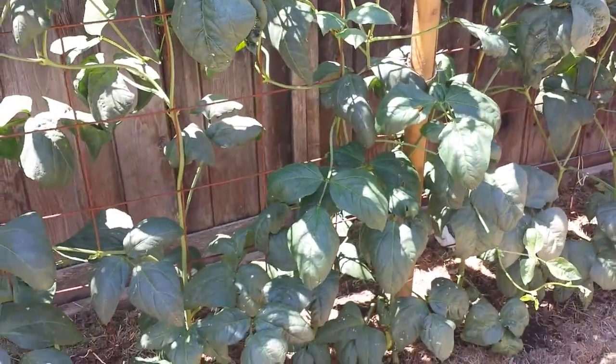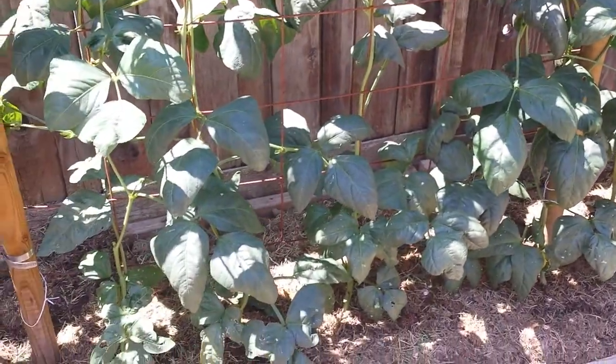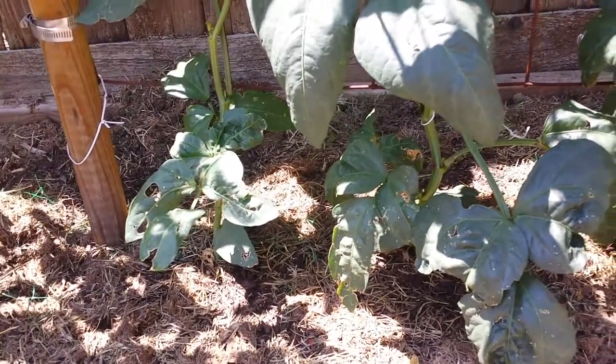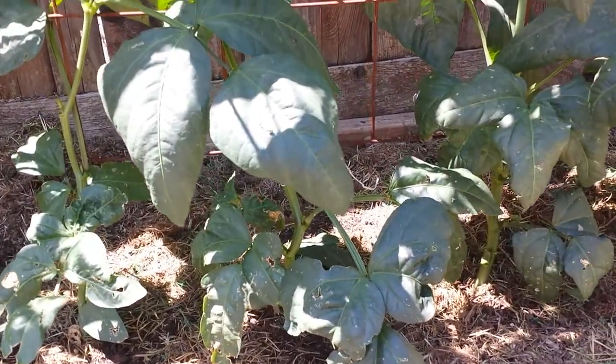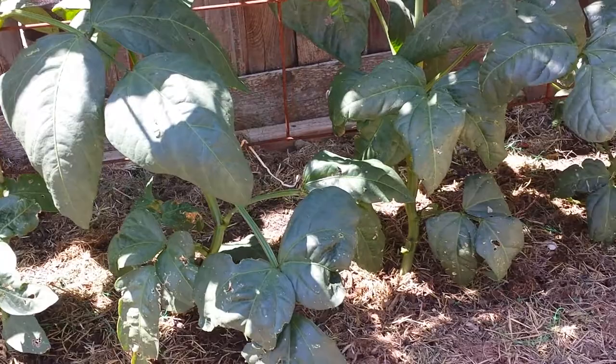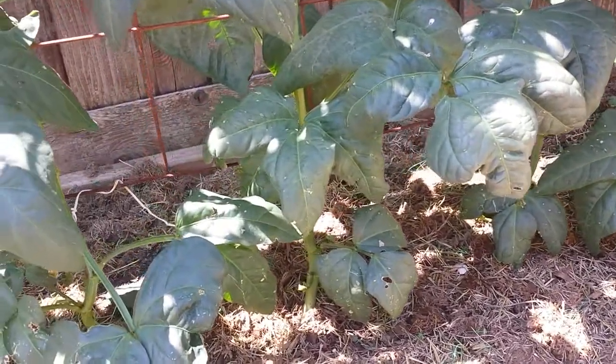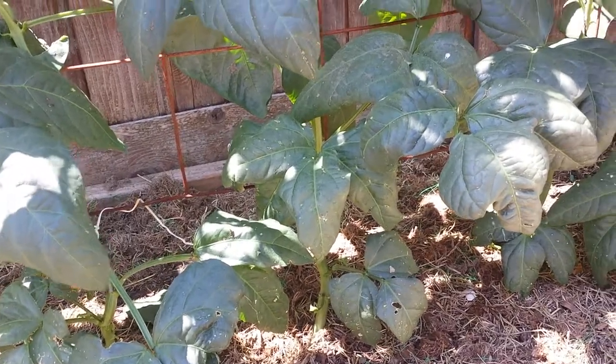They grow really well this season, and with the free compost I added to the soil, the beans really enjoy the nitrogen-rich compost. They responded quite well to it, and the growth has been phenomenal.